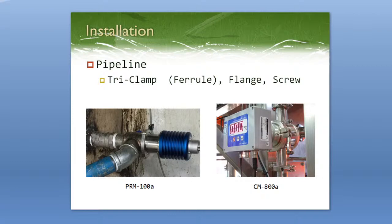Before getting into cleaning accessories, let's talk about how they will be installed so you know which cleaning accessory to buy. For installation, the first option is a pipeline fitting, where you install it directly into a pipe and then install the instrument into the fitting itself. We have three different types of pipeline fittings: tri-clamp (also known as ferrule), flange, and screw. It's pretty simple — you cut out a part of your pipe and pick the right fitting depending on how you want to install it.